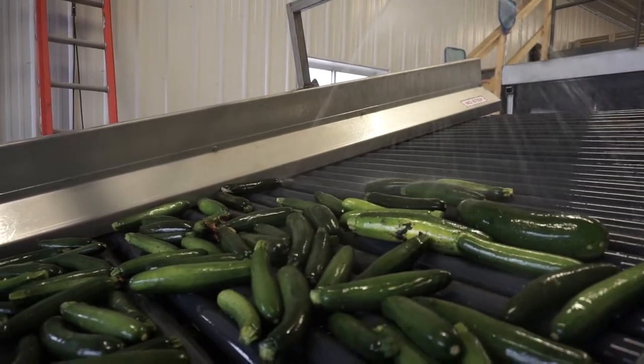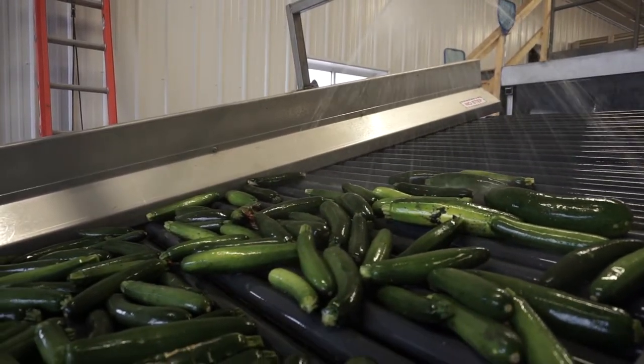First, the produce that needs to be washed enters a hygienically friendly polypropylene modular belt. During this stage, it is greeted by a barrage of water from all sides. Overhead, 24 spinning nozzles rain down, while from underneath, 20 additional spinning nozzles take care of cleaning the bottom side of the produce. This is also backed up by 6 directional nozzles on the sides for additional cleaning.